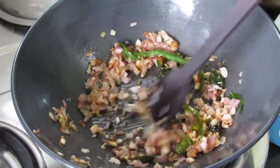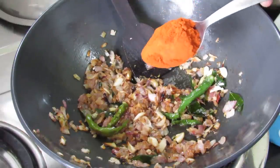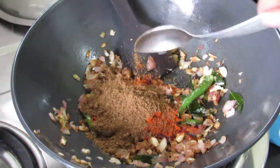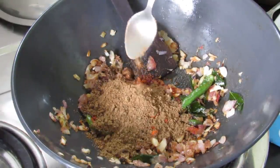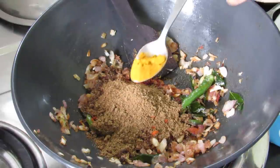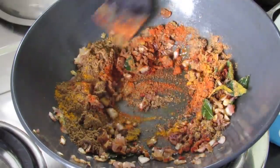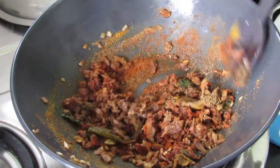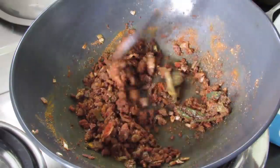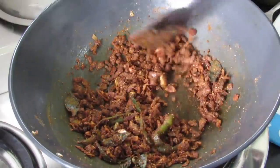Now with the flame on the lowest, we are going to add in some masalas. I'm adding in Kashmiri chili powder, coriander powder, garam masala powder — the recipe for the garam masala is on the icard above — and turmeric powder. Give this a nice mix. Remember the flame is on the lowest; we want the masalas to be lightly roasted so that the raw flavor is diminished. I'm roasting the masala for about a minute.